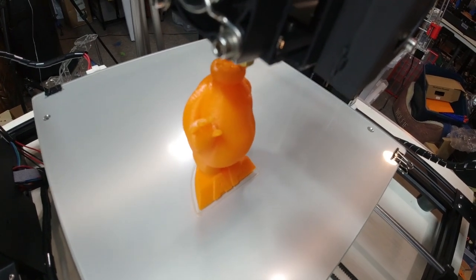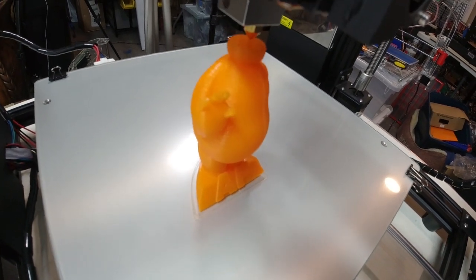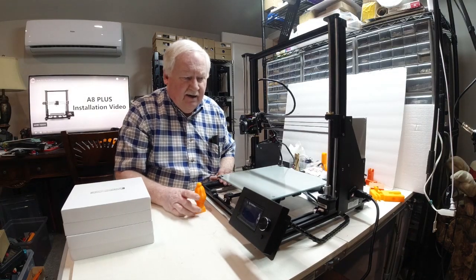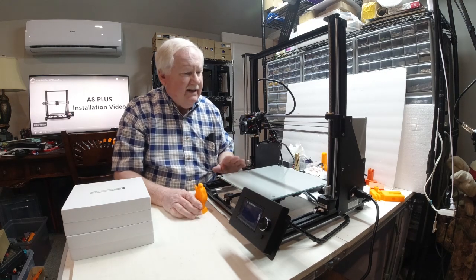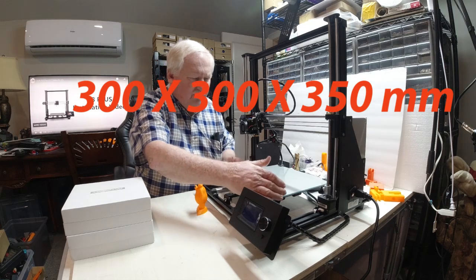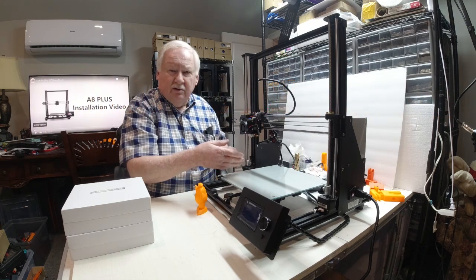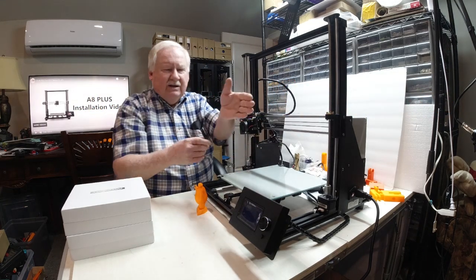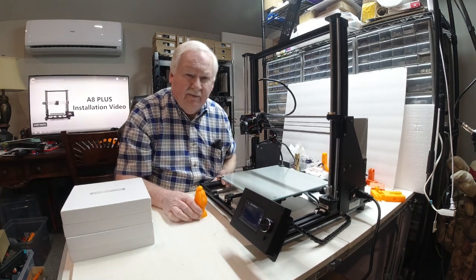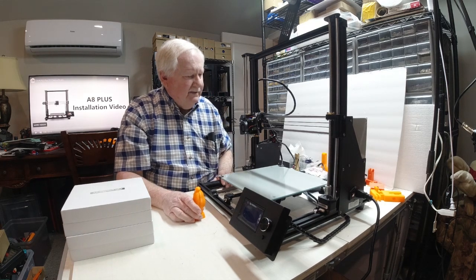I was able to print the little guy test print. I have a glass bed on here and I think it's a pretty good printer — everything seemed to print well. I always like when you have a larger format printer to go to dual Z-axis motors. It's just a bit too much to have that arm out there and expect it to maintain good accuracy and stay in alignment with a single motor.